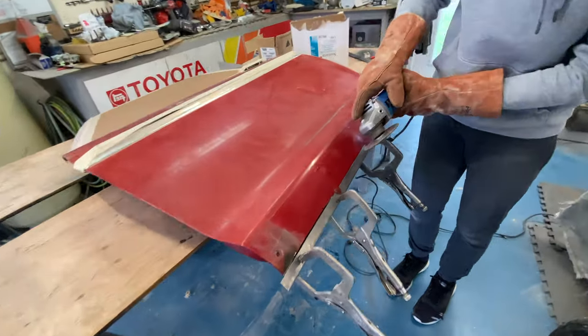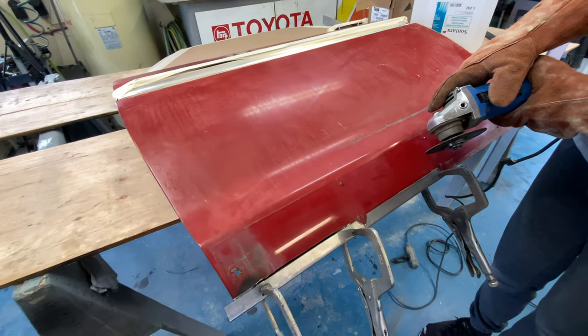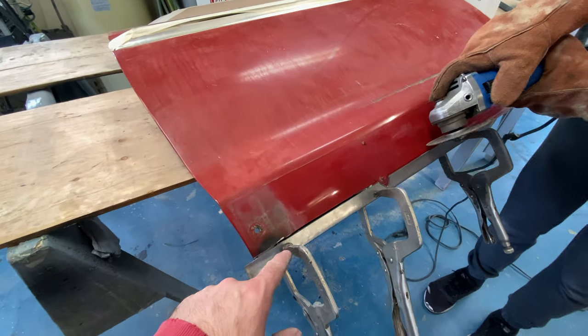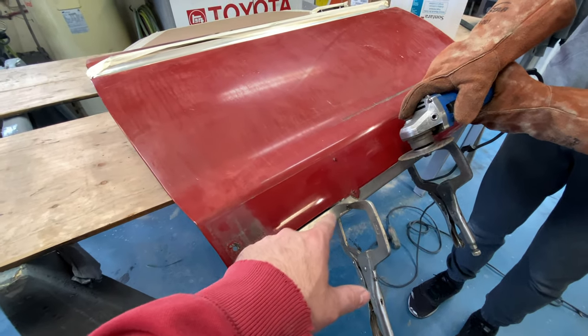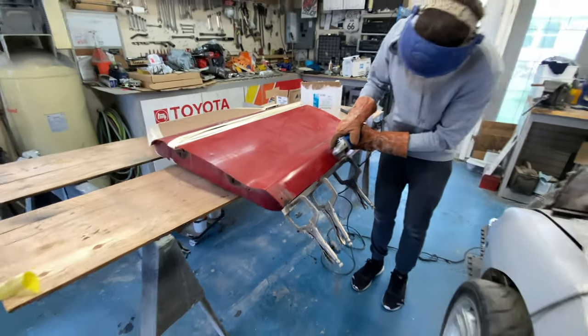We're on day two of this project and we're basically rebuilding the bottom of the door because it's rusty and we want to make sure it doesn't come back. He's built a patch — we're going to cut off the old steel with the clamps on so we get it right, then remove the old steel and weld the new one in.